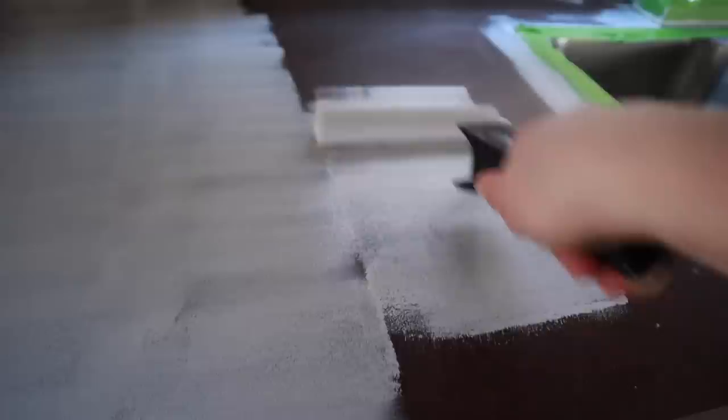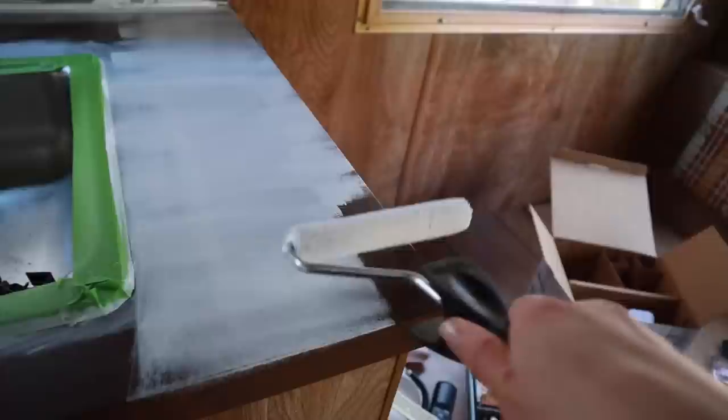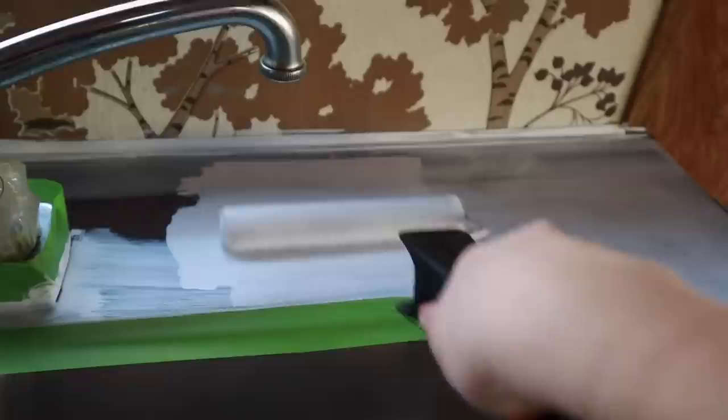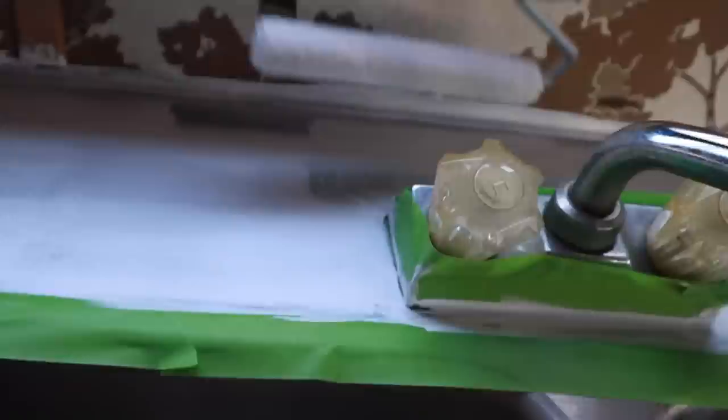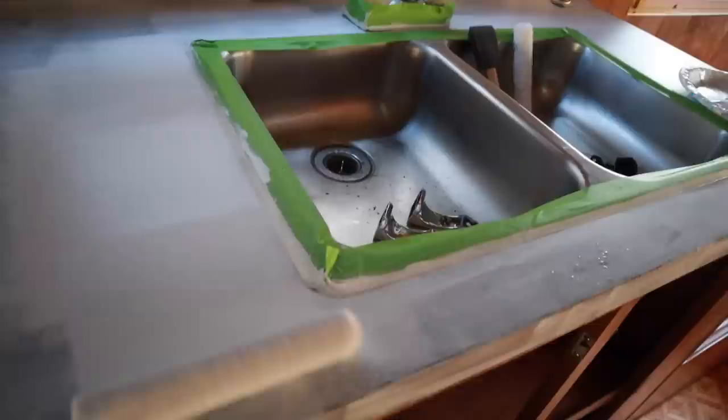Now for the first coat, I'm using the roller and applying a thin layer. The first coat of anything always looks horrible and streaky, so don't freak out if it looks really bad. This is a very scary process, especially if you're doing this to semi-nice counters — we have granite counters at home, so I would probably be freaking out. You just have to trust the process. I'm also painting the sides of the counter, and this is what the first coat looks like.